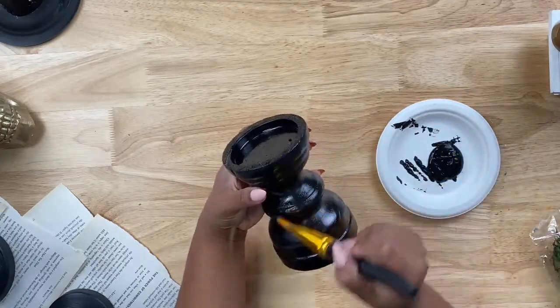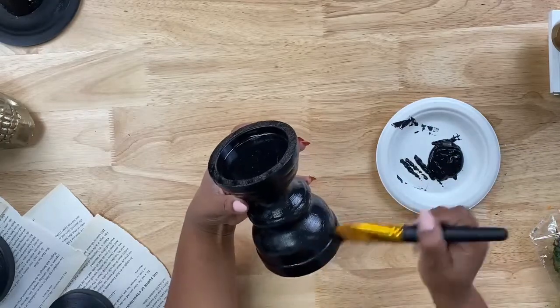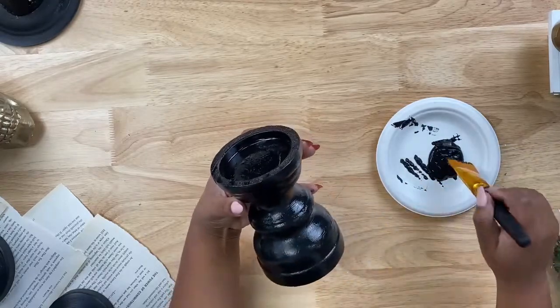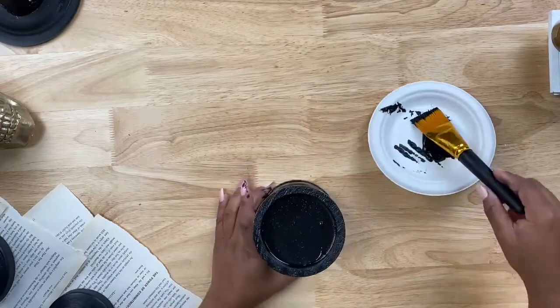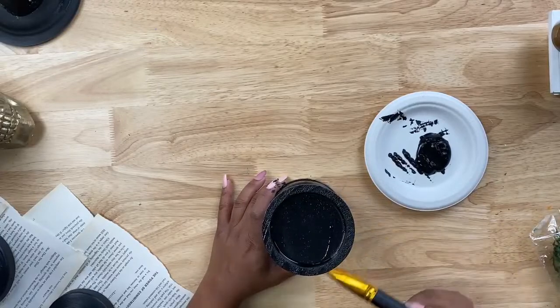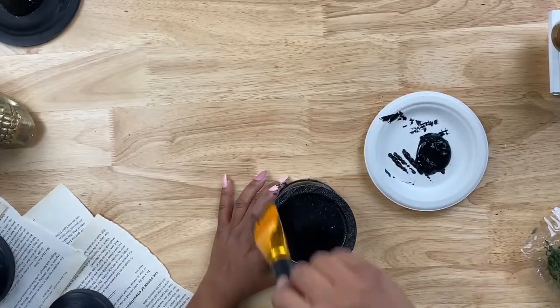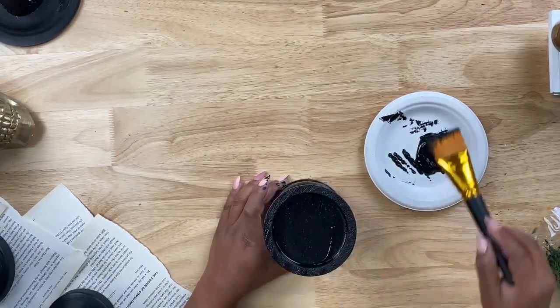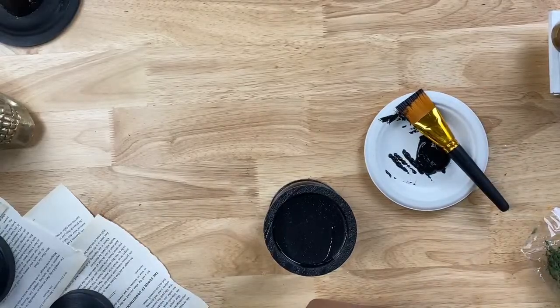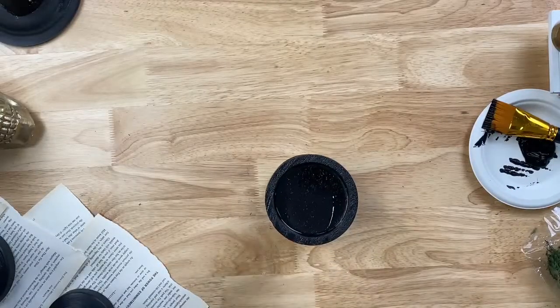I actually stacked two candlesticks to create height. I'll put some paper down so we don't mess up the table. This is pretty much covered — we'll hit this with the blow dryer for a second and then I'll explain how you can combine two candlesticks to make a really tall one.